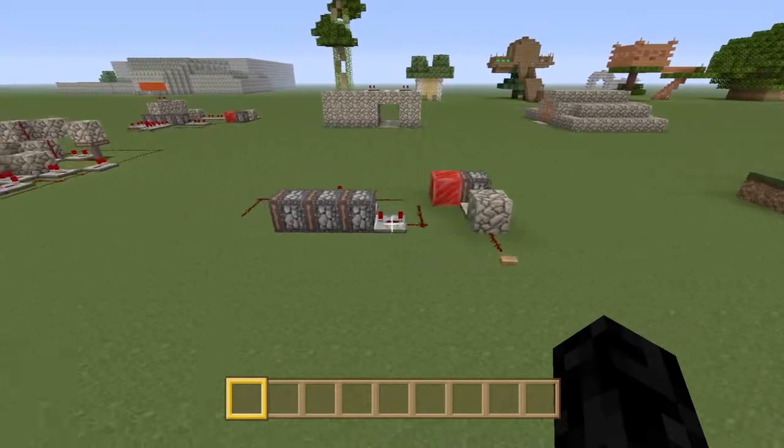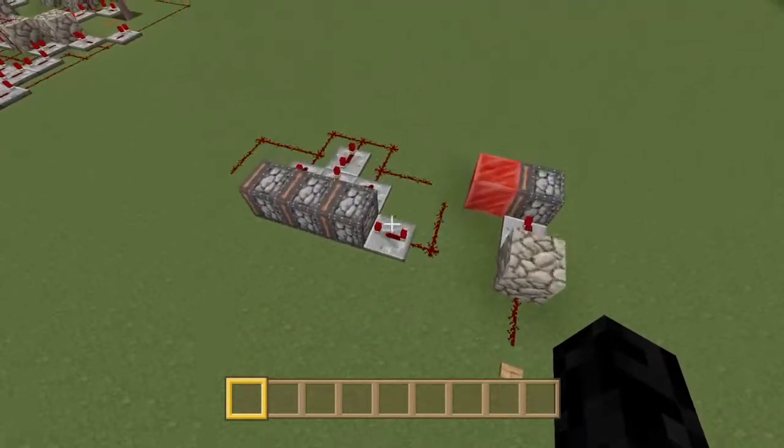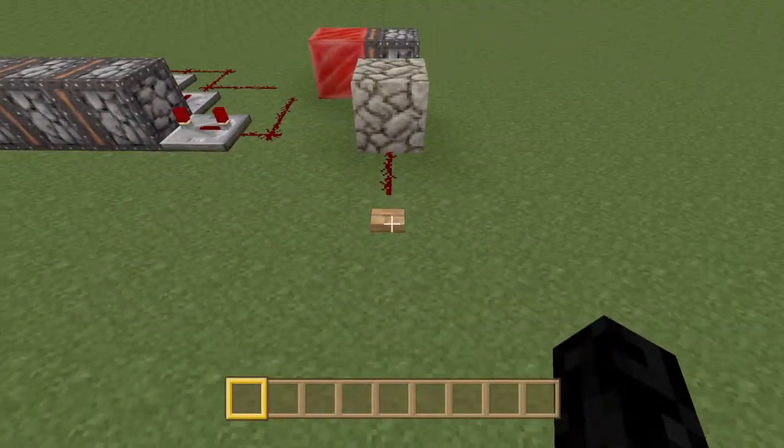If you've seen my triple piston push and pullback video, you know it's quite a large circuit. I've refined the actual process and made it much smaller and button operable.